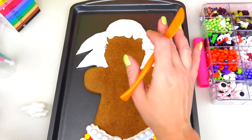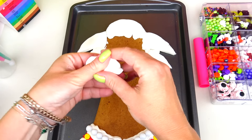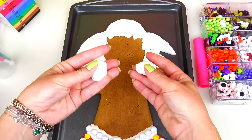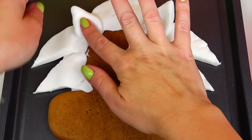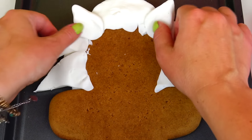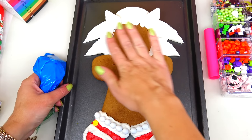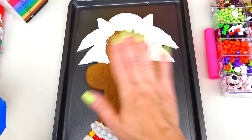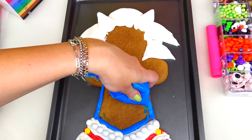I know it kind of looks funny for now, but trust the process! I'm going to use a little bit more fondant and make his ears out of it. I just want to show you that I'm making a little indent inside of his ears — this way they do look like real ears. Now that we have the base and shape of his head and ears, I'm going to paint everything blue. I won't be painting his hands because he is wearing white gloves.